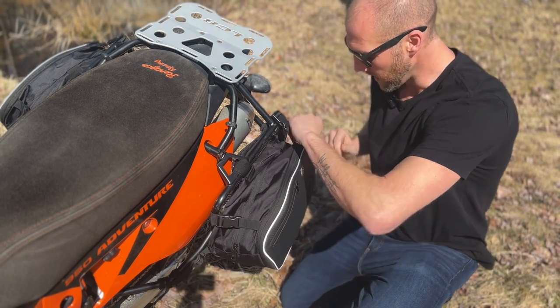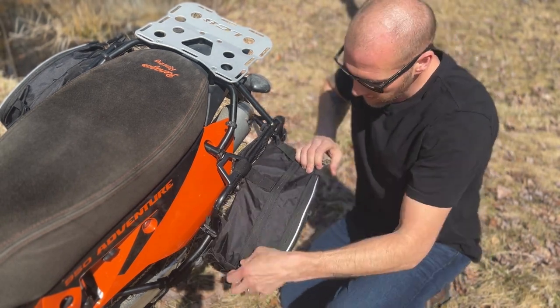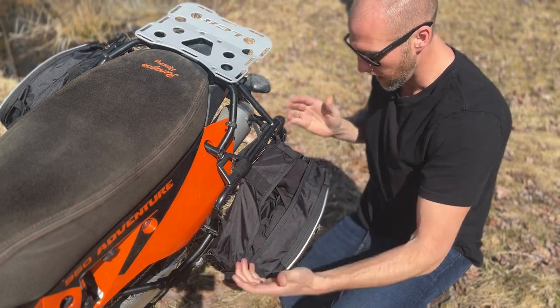To get in, we've got two buckles here and another zipper with two pulls, which is nice because you can zip them either way, however you like it.